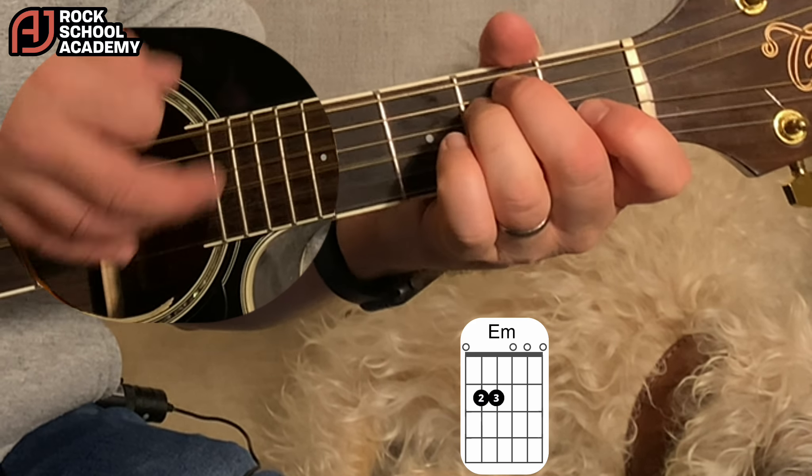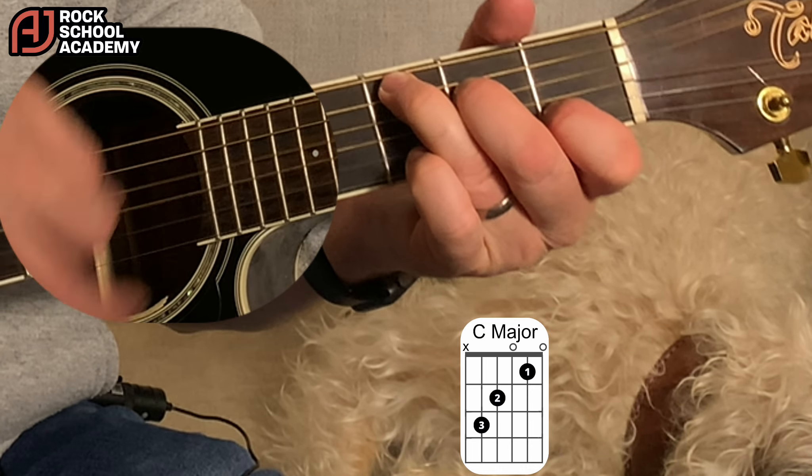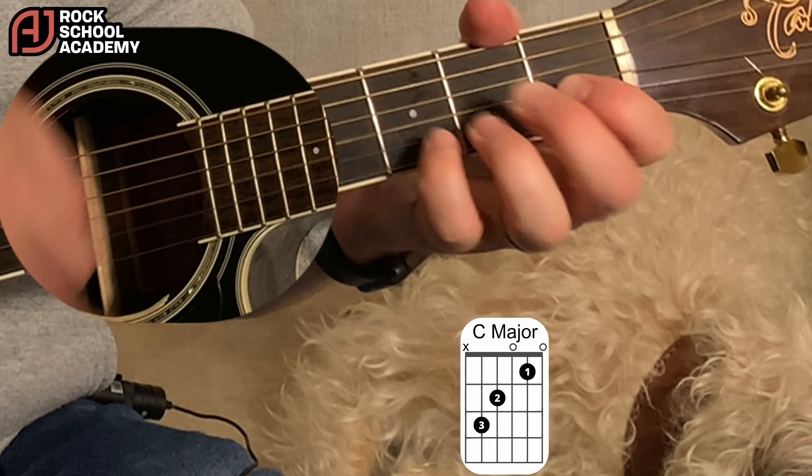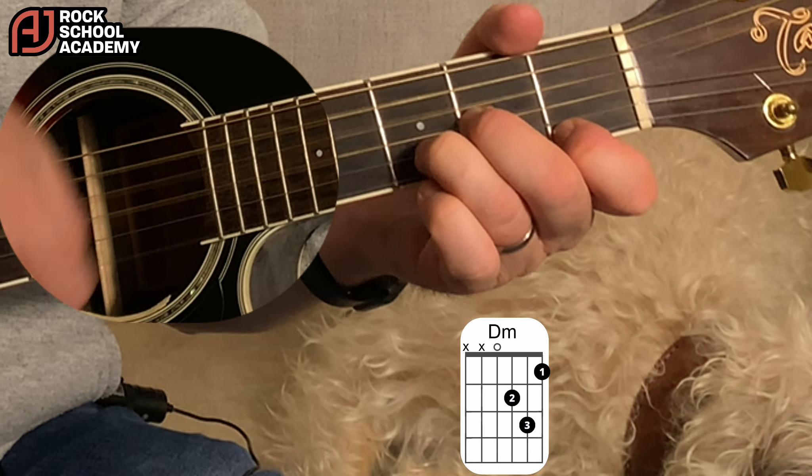Proper chorus: 'Everybody tells me so. Can't buy me...' — A minor, D minor, and the G.